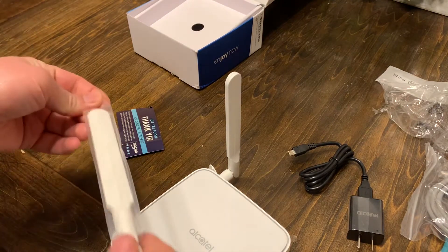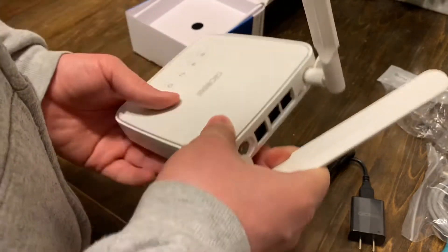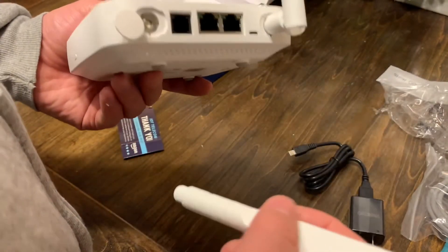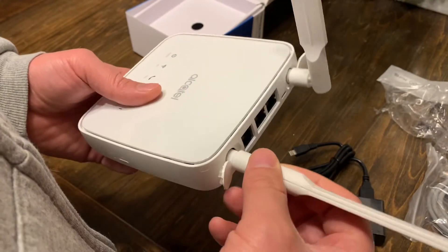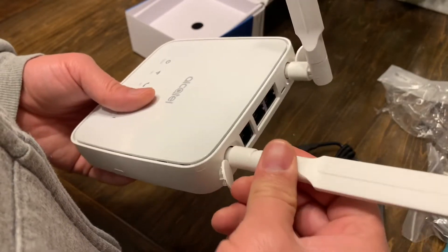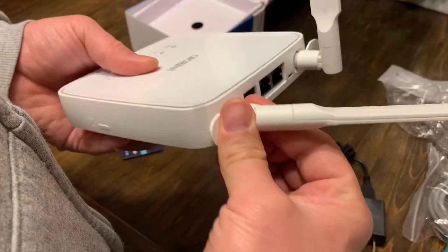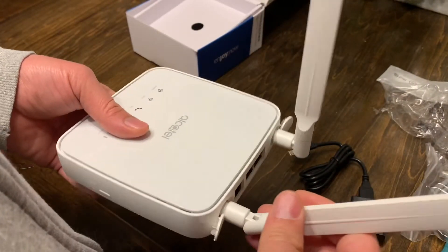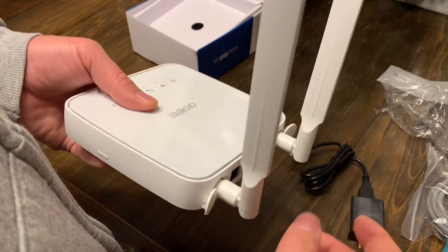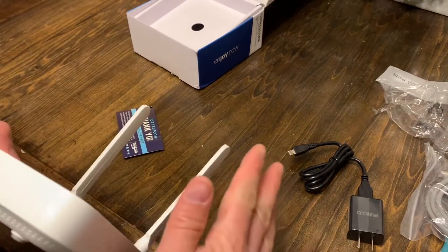These antennas are for the 4G LTE network, and we'll go over that more when we pop in the SIM card in just a moment. While I'm setting this up, I'll say this — it's kind of like a shoe, not one size fits all. There's a website I'll leave in the description where you can load up your location and it will show you the leading providers in your area. For my location, the best is AT&T, second is Verizon, followed by T-Mobile. I know this because of the bands and frequencies those towers operate on. I'll have a whole separate video on that.